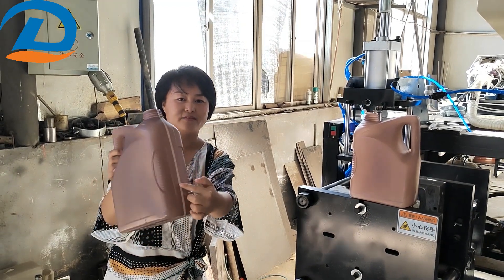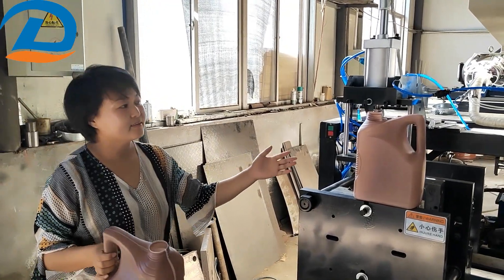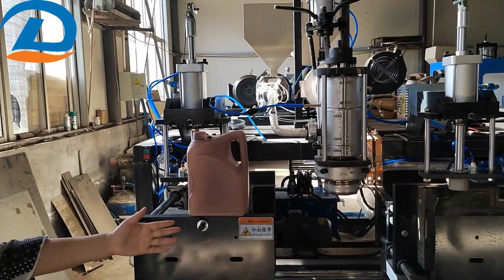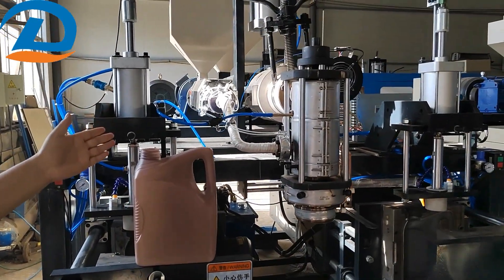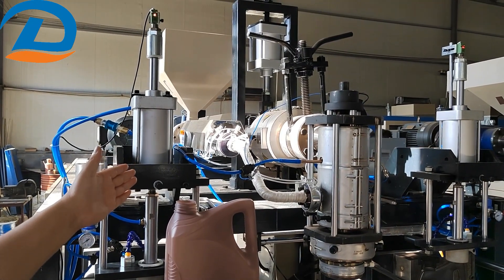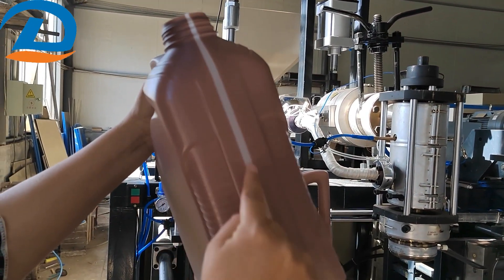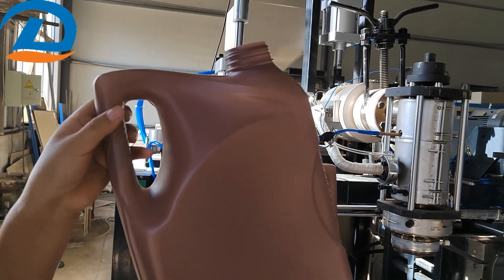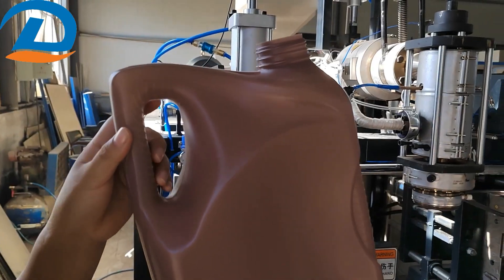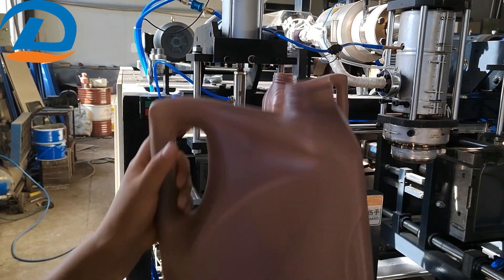It's a 5-litre with liquid level, made by this machine. This machine has one more head and two stations. This machine's screw pitch is 18mm, and we gave a small screw pitch of 30mm. It's special for this line. So this is a lubrication bottle.